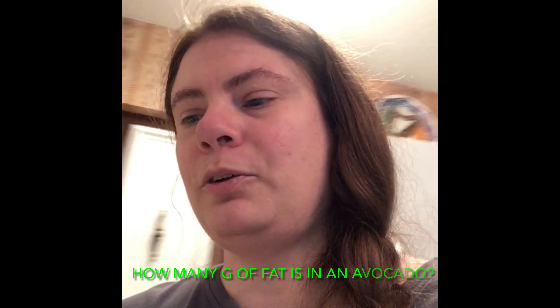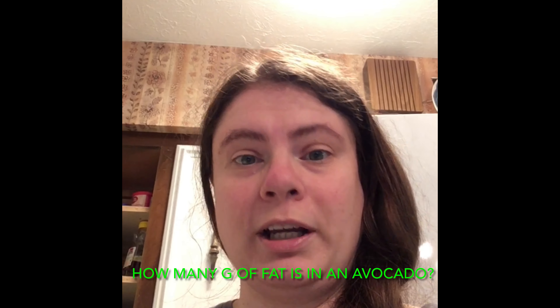How many grams of fat does one avocado have? One avocado has 21 grams of fat. And with eating a 2,000 calorie a day diet, we should be eating 44 to 77 grams of fat a day. Avocados have good fat, not the bad fat, and you want to have good fat in your diet.